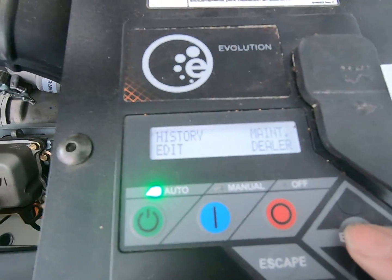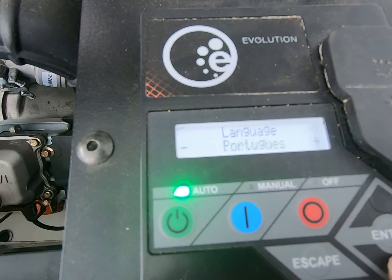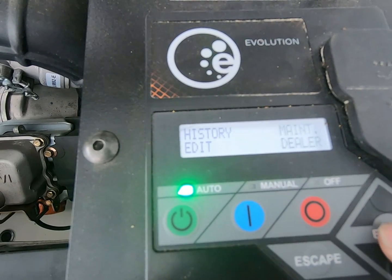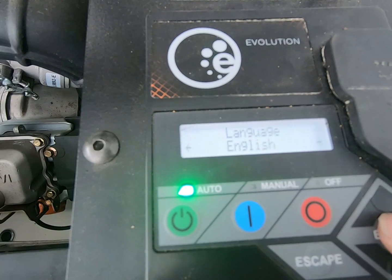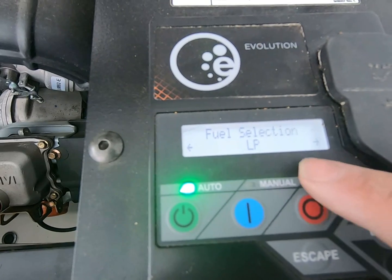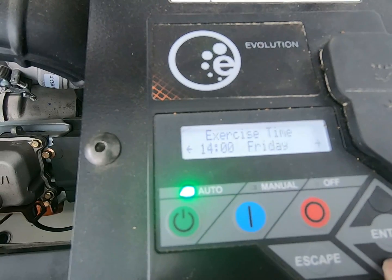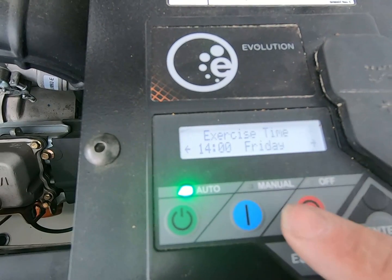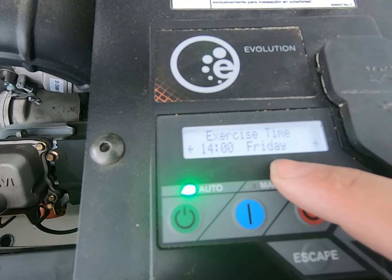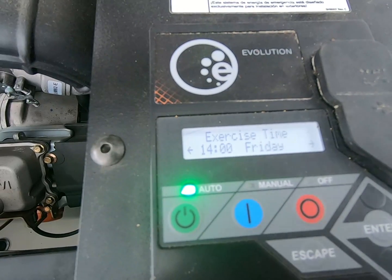Edit — that's what we want right now for the exercise settings. Keep it on English. Fuel selection — I want it on LP. This can run on LP or natural gas. Current date and time — we already got that. Exercise time — it kept it! I have it set to fire at 2pm every Friday. So it'll fire up automatically, do a systems check and battery maintenance, then shut back down. We didn't lose that when we changed the battery.